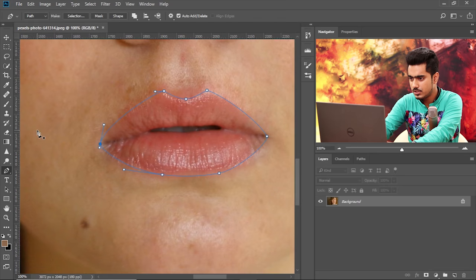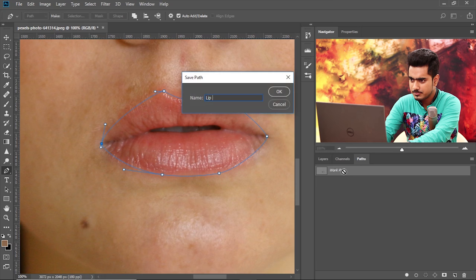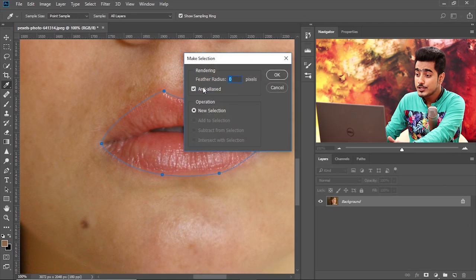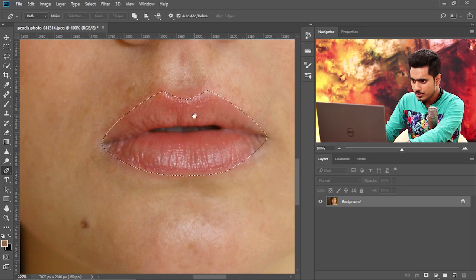Now let's zoom out and have a look at the shape — it looks perfectly fine. Once you're satisfied, the shape is saved inside of Paths. If you want to save this path, just rename it — let's call it 'Lip'. We will need this later. Now just right-click and choose Make Selection. You can choose the feather radius right now, but we're going to apply that later — keep it zero and hit OK. Now this makes a selection, but this selection is very harsh.